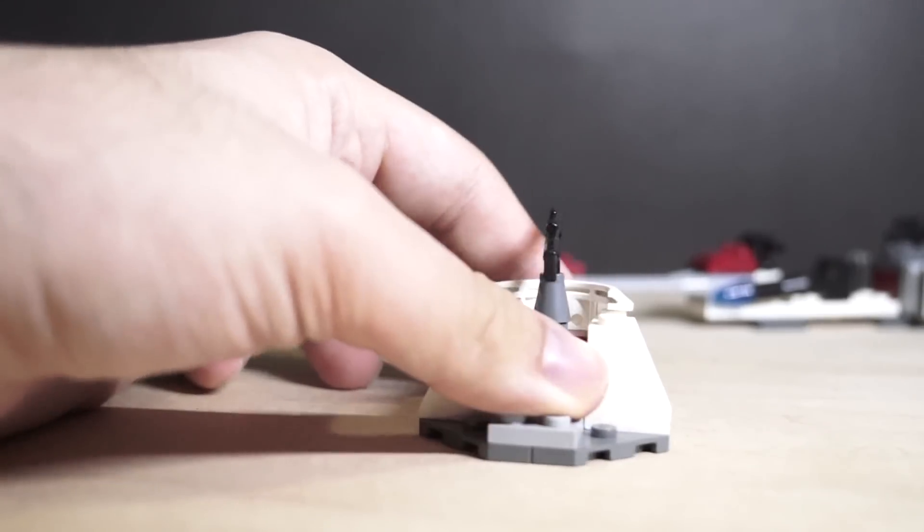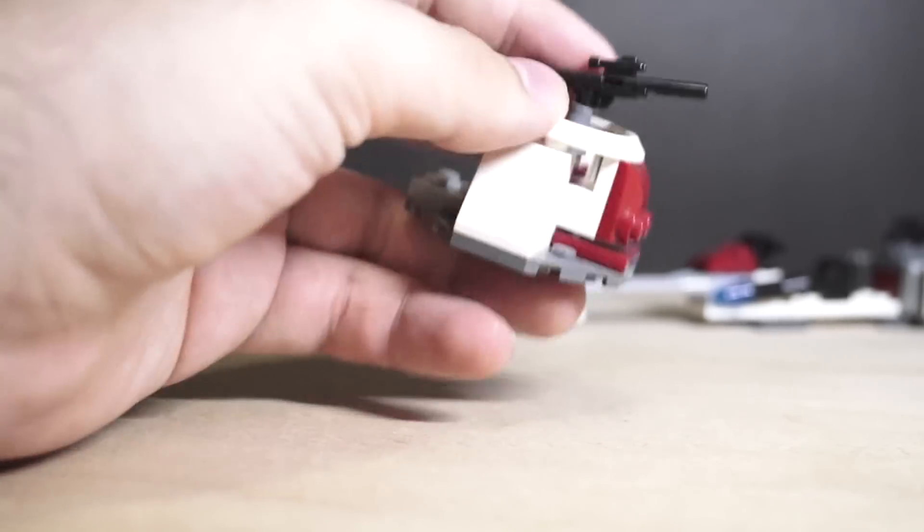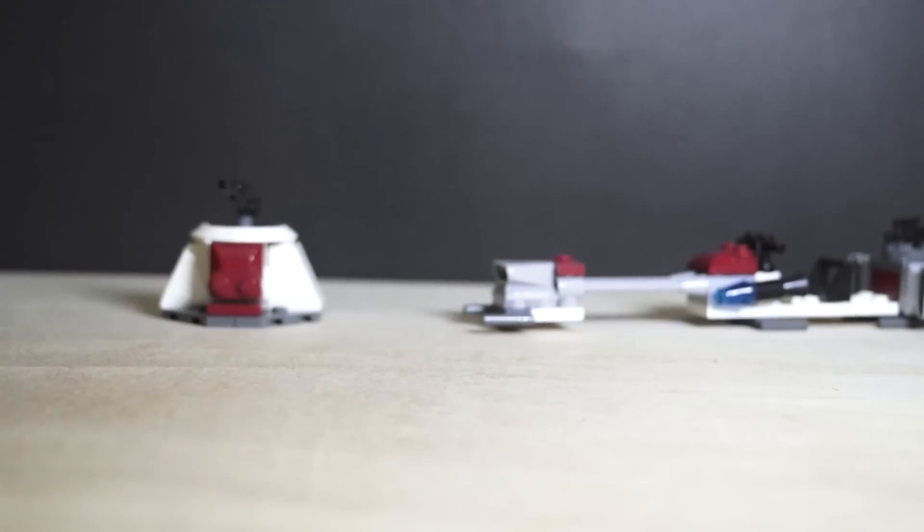You do get this little gun turret piece, and this one's actually really good - I really like this. It's really well designed, such a simple piece built very effectively. I really like this - I'd be happy to have a few of these instead of that bike. No complaints there.